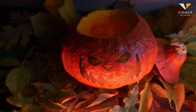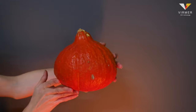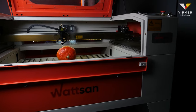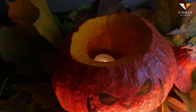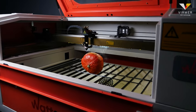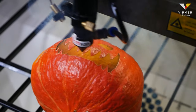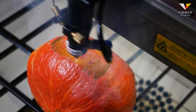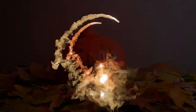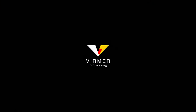Mischief managed, and we are happy with it. We hope you liked the idea of using a Watson laser machine. Comment on the cutting and engraving of which material you would like to see in our next videos. Or perhaps you know some other interesting ideas. Like the video and subscribe to our channel. We will be happy to show you even more cool projects that you can do with a laser machine. This is Verma. See you in the next video.